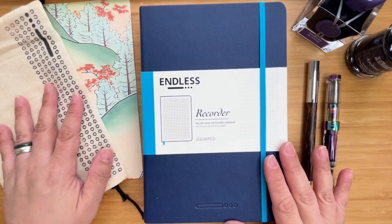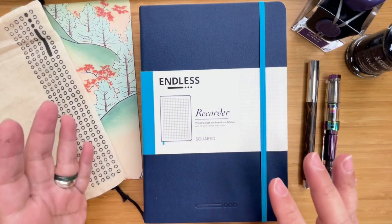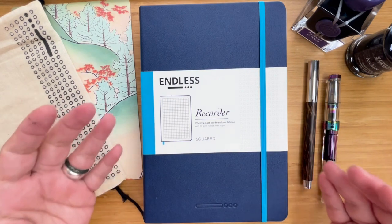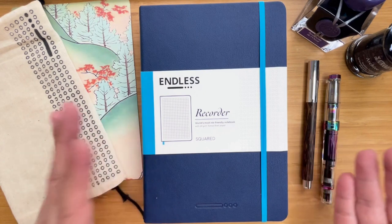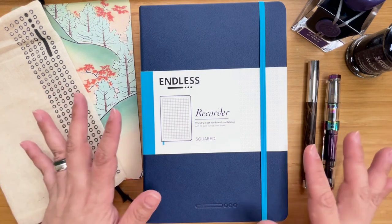Hi, this is Kai from Kikai Craft, and today we are going to sort of compare the endless notebooks. I say sort of because even if I will write just a few writing samples for both, it also serves as some sort of an unboxing for the newer set that has Regalia paper.